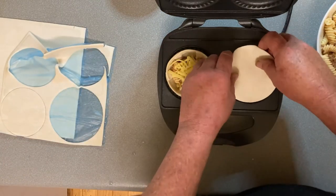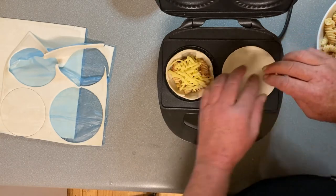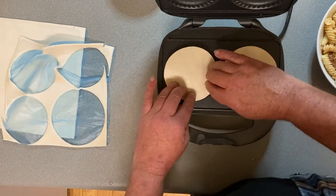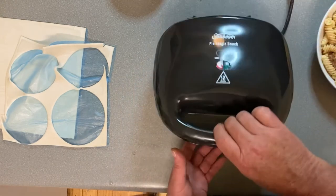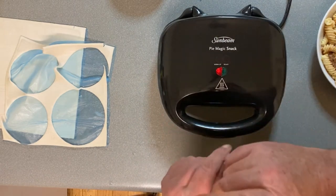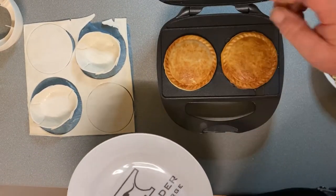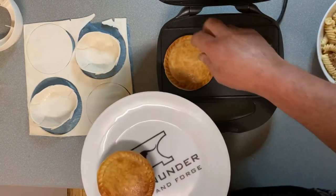Okay, we just put that lid on top, press the outside edge down, close it up. Leave that to cook until they brown up on top. There we go — by the time we've got the next lot of cases made up, these ones are done and ready.